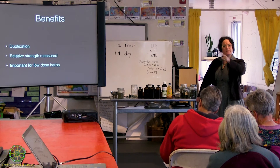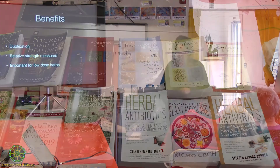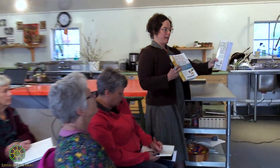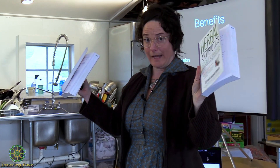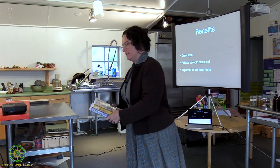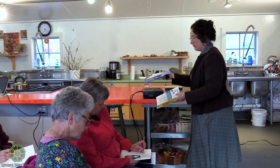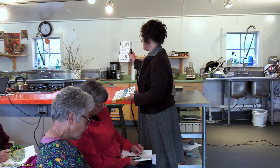His name is Steven Buhner — B-U-H-N-E-R. I can grab the book and pass it around. He's written a lot of books: herbal antibiotics and herbal antivirals. I recommend both of them highly.